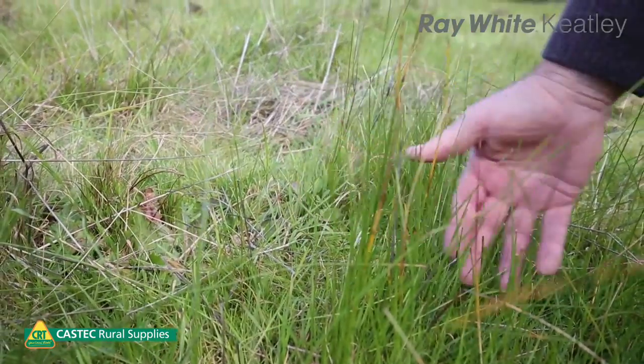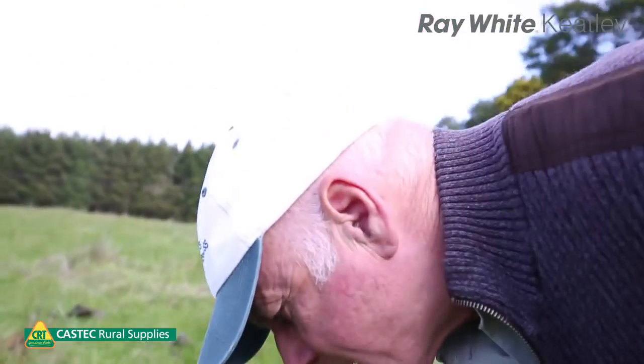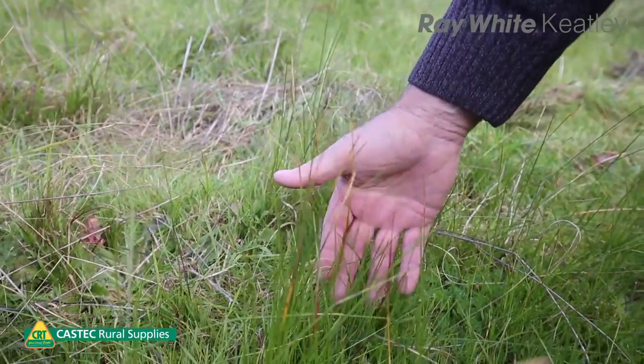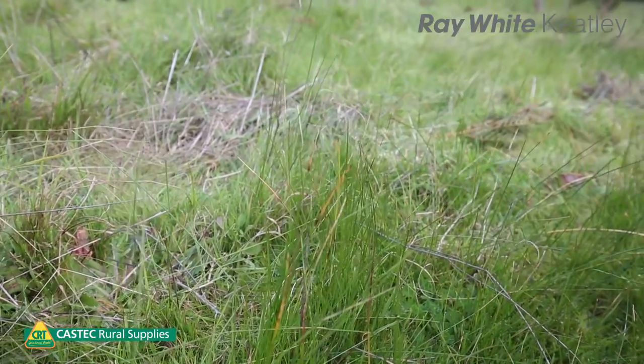Here we have a very good example of Guilford grass that for this year has probably gone nearly too far. You can see the tips are starting to burn off — that's getting to the last stages of ideal spraying time. So from now on we probably wouldn't touch this; we'd put this across to next year.